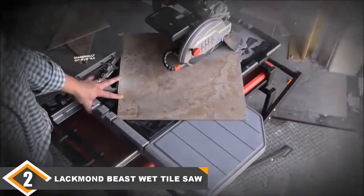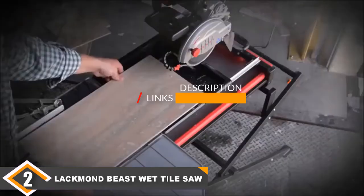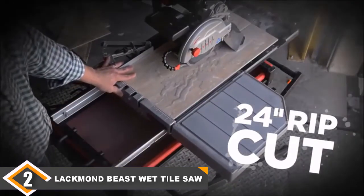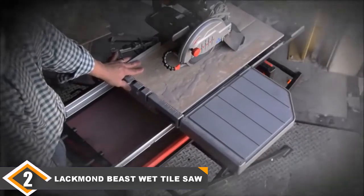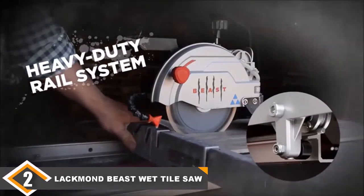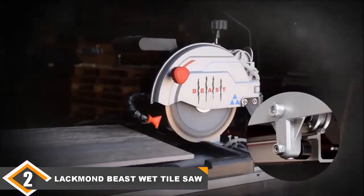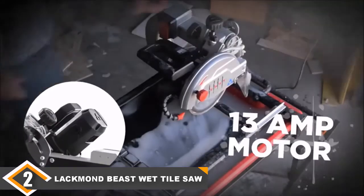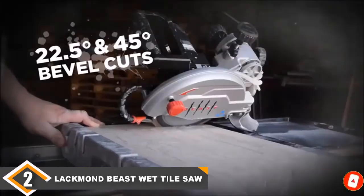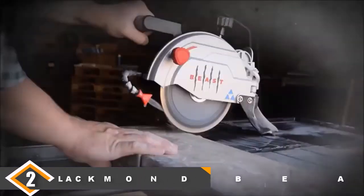At number 2 we have the Black+Mount based wet tile saw. If you are looking for a powerful tile saw, this is the one for you. It has a strong direct drive motor that rotates to ensure accurate 22.5 and 45-degree bevel cuts. It also has a plunge cut feature that enables very easy V-cap cuts and cutouts, which is ideal for wall sockets. It can work in the toughest conditions thanks to its durable steel frame without adding extra weight.